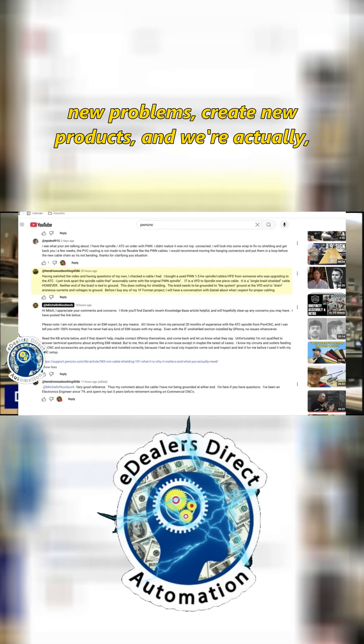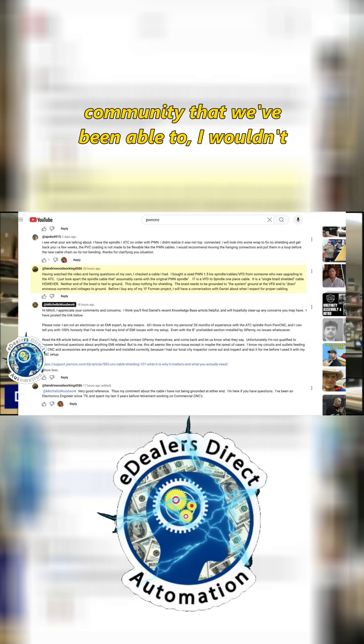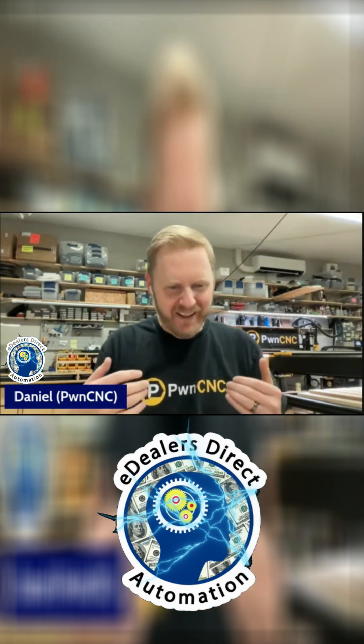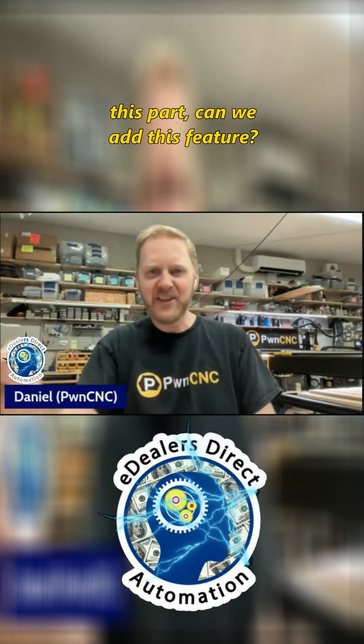Now that we've got enough backing from the community, we've been able to — I wouldn't say force, but encourage our vendors to develop better products. If they have a product, I'll say: I don't like this part, I don't like this part, can we add this feature?